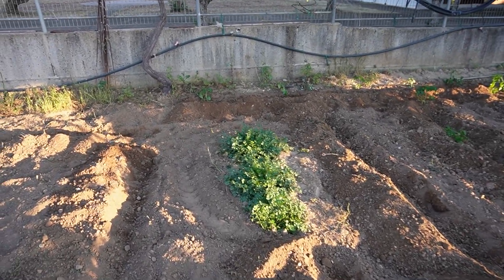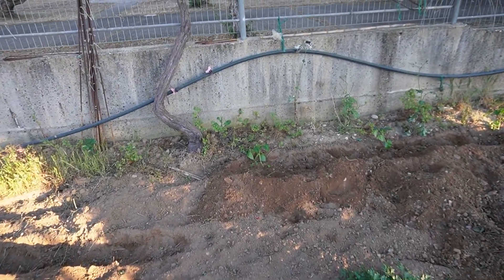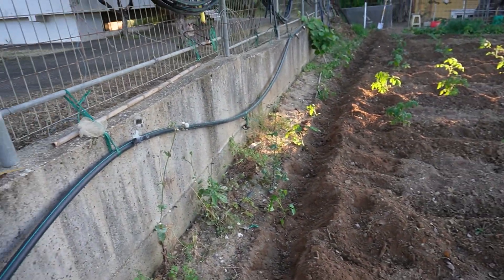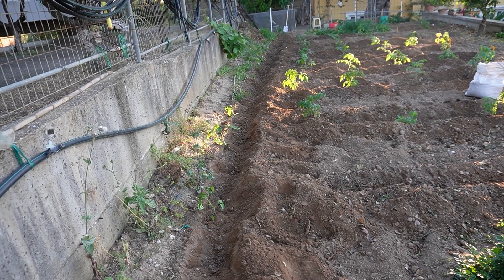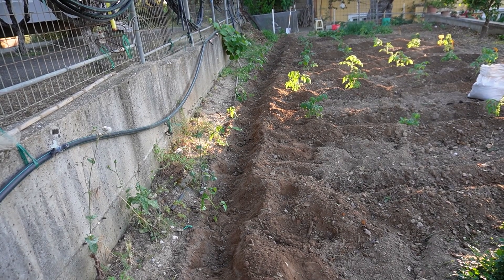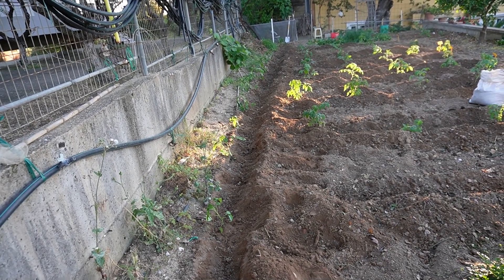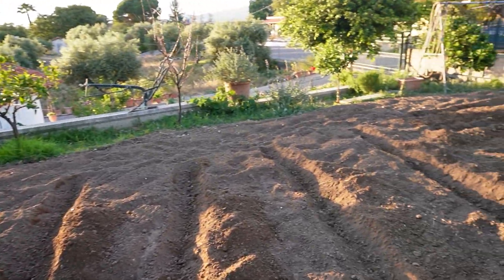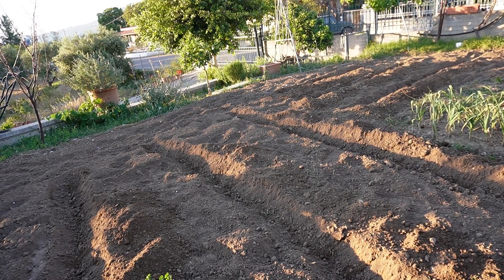I've planted another variety — also parsley nearby — in this very long row that goes all the way to the fence. The variety I planted is called the Raspberry Tomato, another Polish variety which I got from my mom. However, the sun is going down so I don't think I can plant the rest of the tomatoes today. I still have a few empty rows and a lot more tomatoes still to plant.